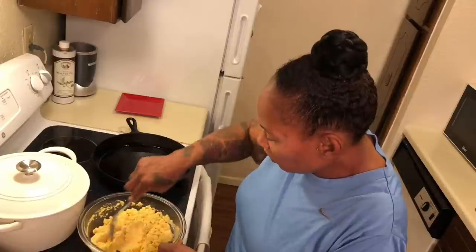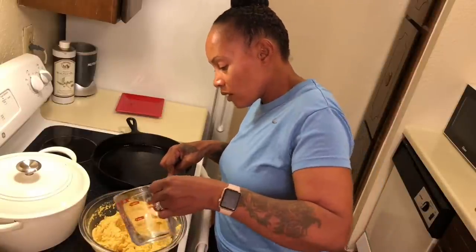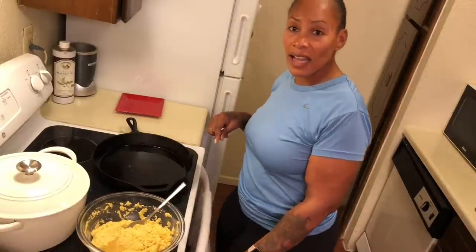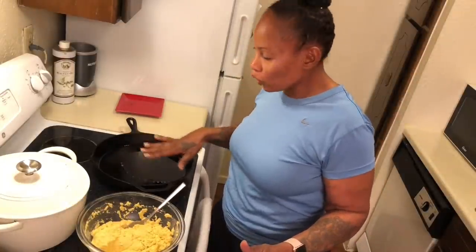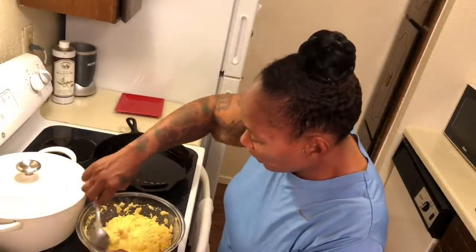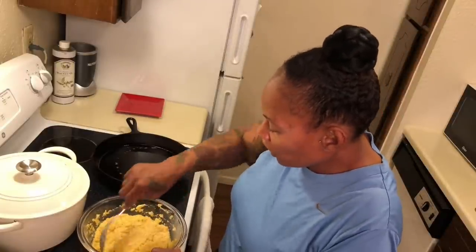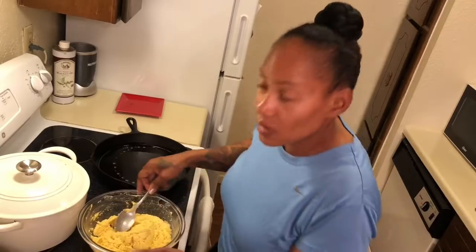We're gonna mix that up real good. Let me add a little bit more water. The grease is getting hot already — it was next to the eye that was already hot. We want to make sure it's really hot. I use vegetable oil; this is what we're gonna fry these hot water cornbreads in. You don't have to turn the oven on to make cornbread, just use your skillet on top of the stove.